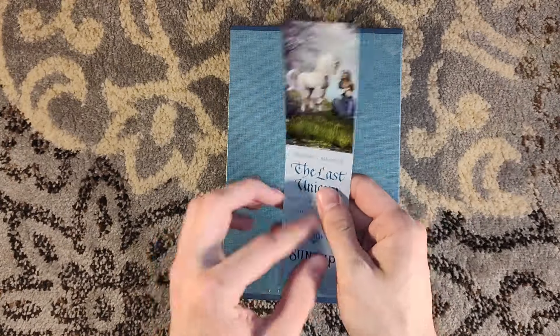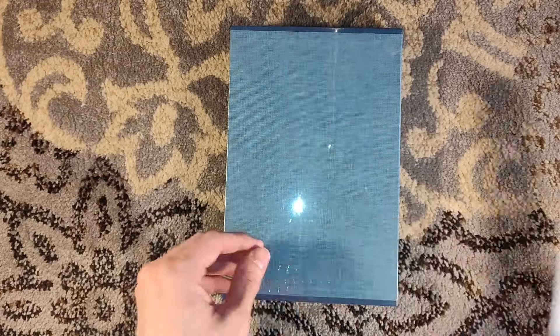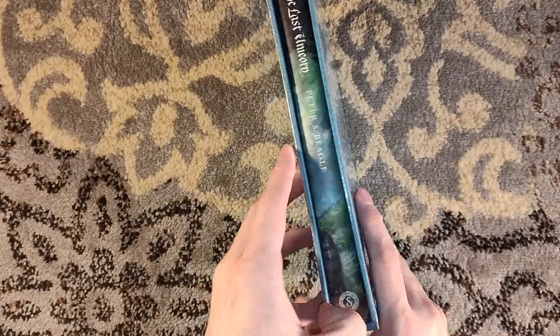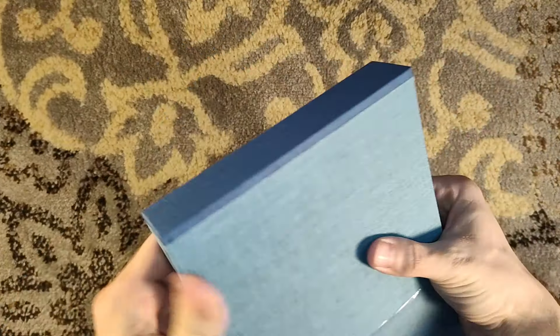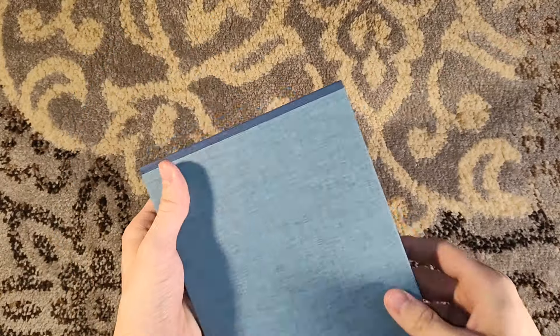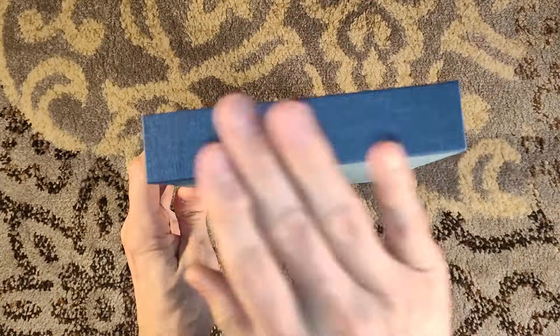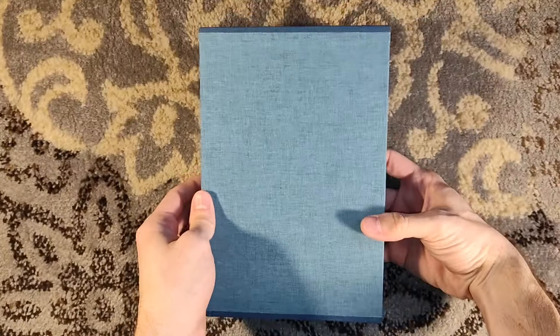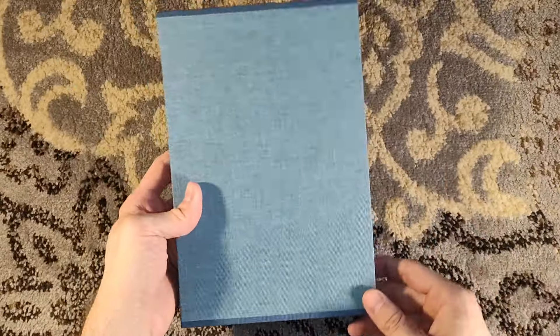Beautiful, beautiful artwork by Tom Kidd, featured on the bookmark right there. All the editions here are printed letterpress, so even the Classic Edition is printed letterpress. This was a very quick sellout, sold out almost immediately. Of course, it's light-colored for a Suntup slipcase, but it reminds me of a Suntup slipcase with a two-tone cloth.